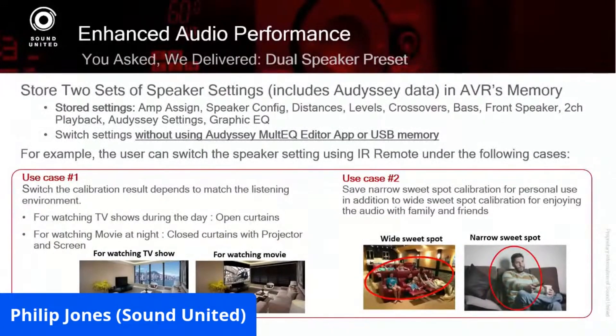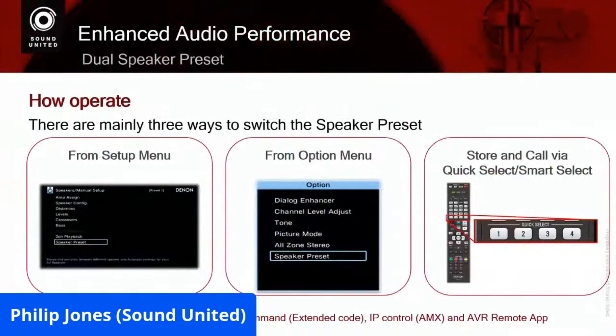It's simple to do — multiple ways to do it. You can switch from the main menu, you can switch from the Options menu when you hit the Options button and a smaller menu comes up, or you can use the Quick Select buttons. Save the first configuration under Quick Select number one, do another one and save it under Quick Select number two.